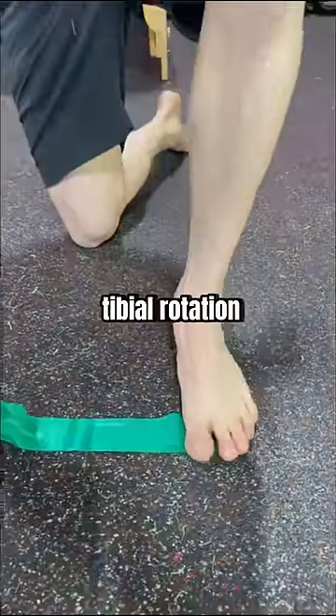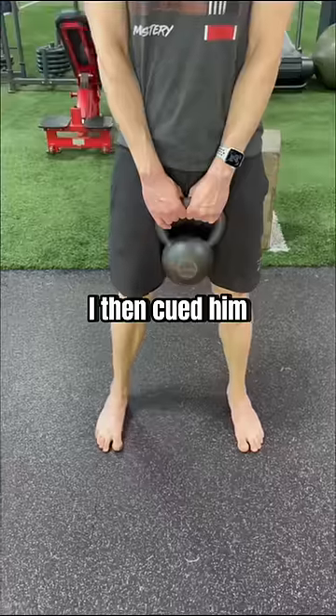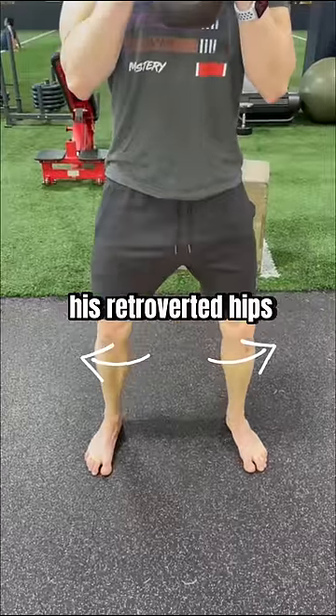So we worked on tibial rotation — trapping a band under the big toe base, tensioning and opening the hip for five seconds. I then cued him to have a slight toe out with a shoulder-width stance and just open the hips to the side to accommodate for his retroverted hips.